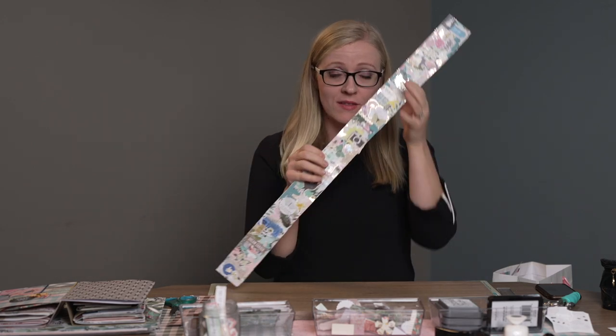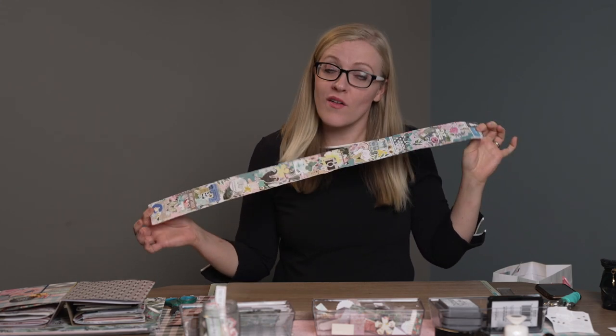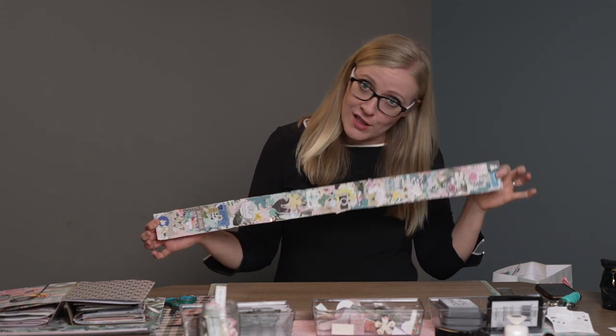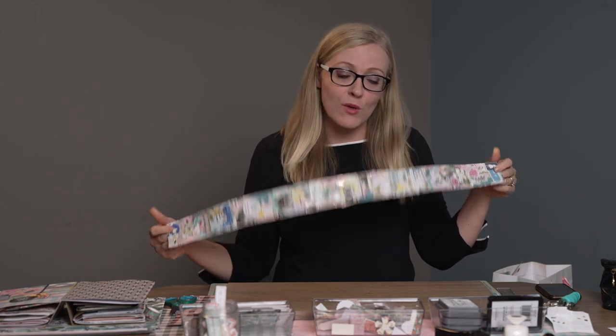So last week we made our snippet roll — this fabulous little piece of scrappy happiness — and today we're going to use it. If you haven't made a snippet roll, head over to that video I did last week and make one, or you can just watch this and make one later, and then it will give you some ideas for when you do.